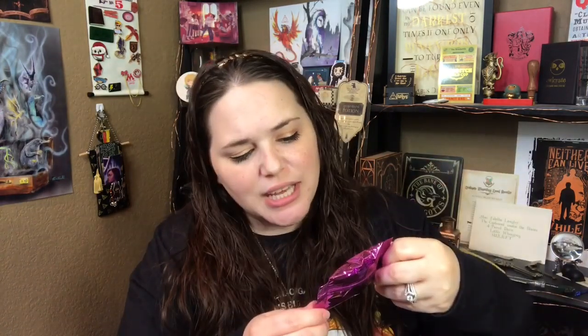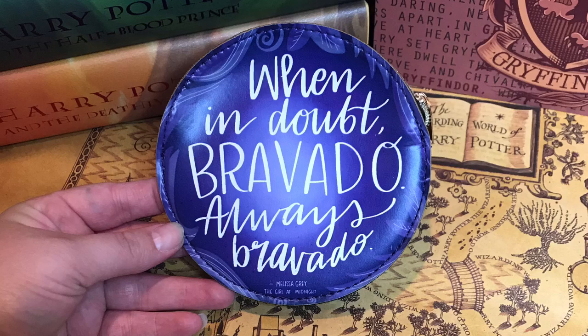Next we have a little pink package that says 'discover your destiny.' It was supposed to be a fortune cookie, but mine has been crumbled. But let us read the fortune anyway — 'The heart is an arrow. It demands aim to land true' from Six of Crows. That is very cool, even though mine came crumbled. And next we have a little zipper pouch — 'When in doubt, bravado. Always bravado.' Melissa Gray, The Girl at Midnight. It's actually a really pretty pouch — black on the inside, kind of that faux leather feeling. I'll put it in my purse and use it for something.